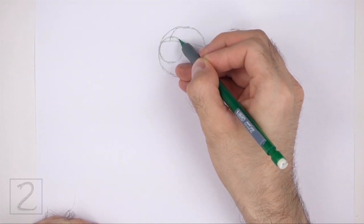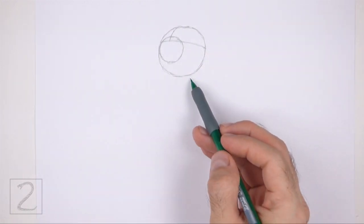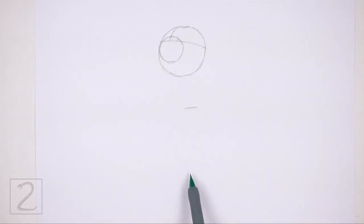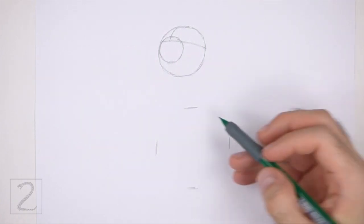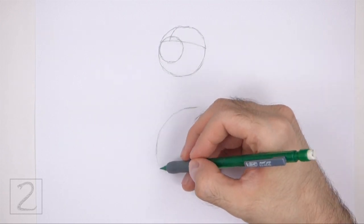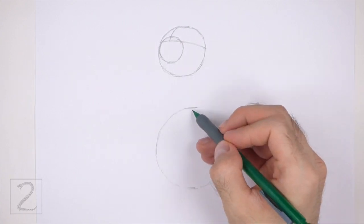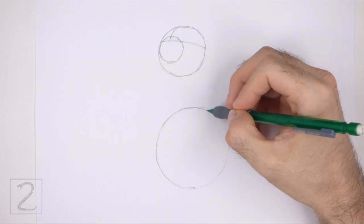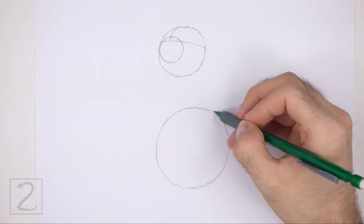Pay attention to the size and position of this circle in relation to the head. Below the head, off to the right, draw a bigger circle as a guide for the lower half of the body. Use the four marks method to draw this circle too — first make four small marks to indicate the sides of the circle, and then connect the marks using curved lines to finish the shape. This circle should be about two times the size of the head circle. Don't draw this circle too close to the head or the body will be too short.